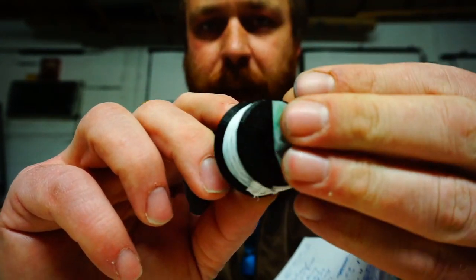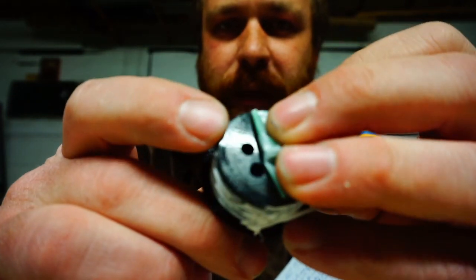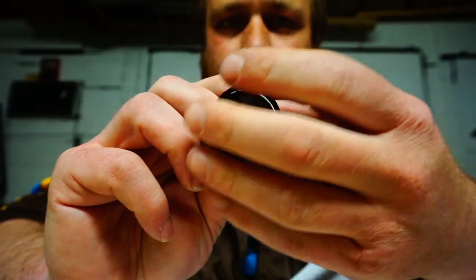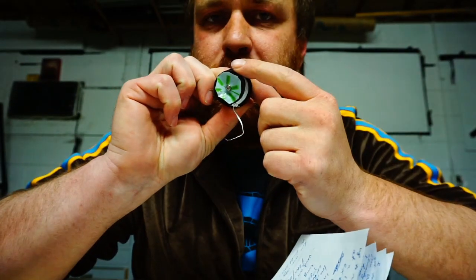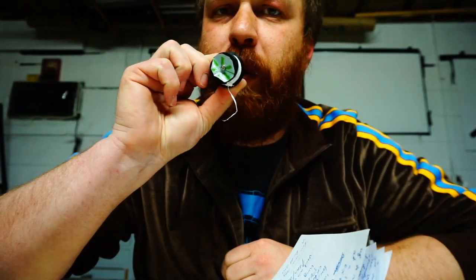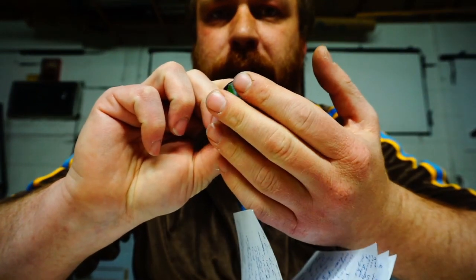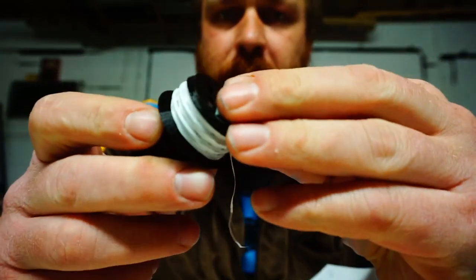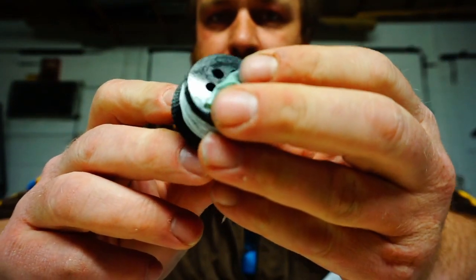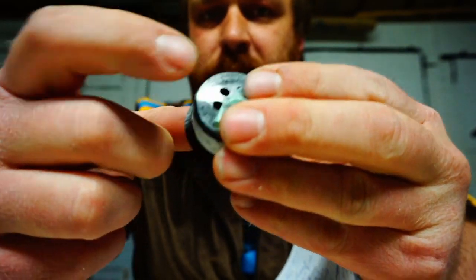If you peel this back, there's a bunch of holes in the face of this piece. Basically, when I breathe out, it blows the membrane out. And when I breathe in, it sucks the membrane against the flat surface and closes all of the ports. It's really important that when you print this file, you print this surface against the print bed so that it can be nice and smooth.